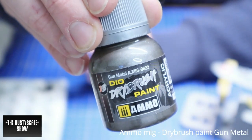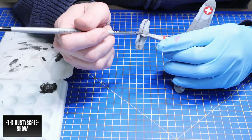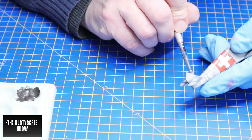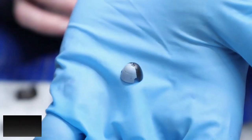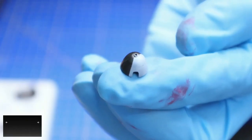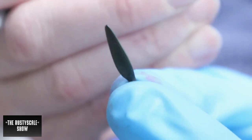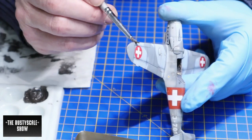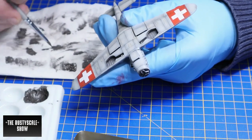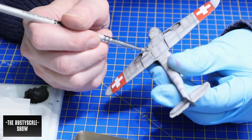I'm really starting to enjoy using the Ammo MIG dry brush color to dry brush all the edges. Just dip the brush into the paint, get rid of most of it, and then start applying it over the edges. You can also always use your finger as an additional tool.